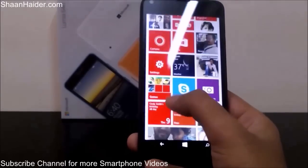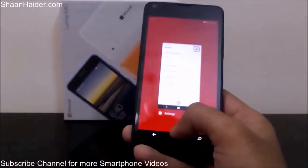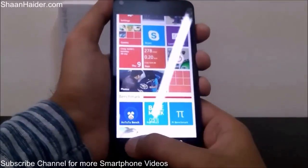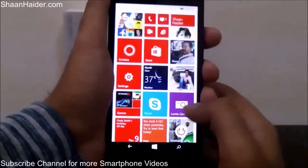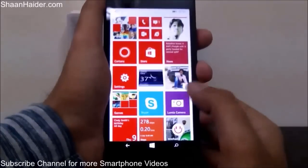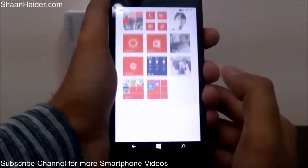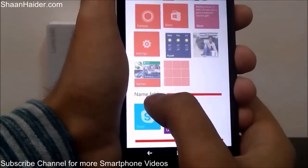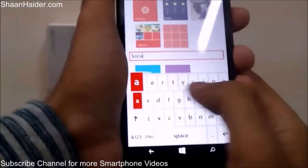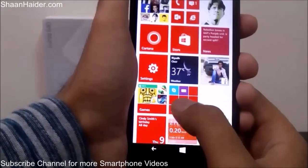You can see I have created folders for all the games and benchmarking applications on my device. Here is how to create a folder on the start screen — it's pretty easy. All you have to do is tap and hold an application, then drag and drop it onto another application to group them together. For example, with the Skype and Lumia Camera apps, tap and hold one, drag and drop it on the other, and a folder is created. Tap on the folder name to rename it — for example, let's call it Social.